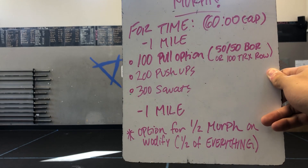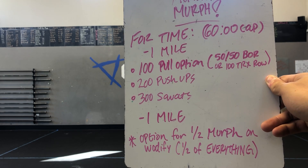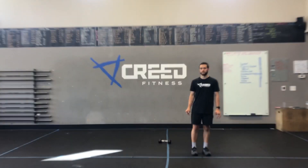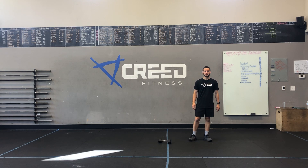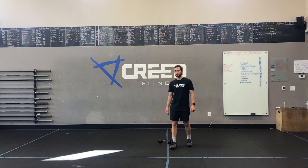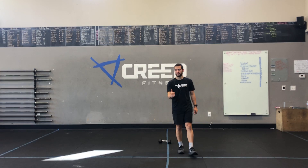Down here is the option for a half Murph — you can do half of everything: a half mile run, 50 pulls, 100 pushups, and 150 squats. That would be your option there. We did show everything — you got your bent over rows, your pushups, and your squats in the warmup. All you gotta do is get outside, enjoy the weather, and go for a lovely mile run. We'll see you guys tomorrow.